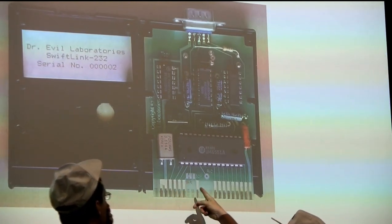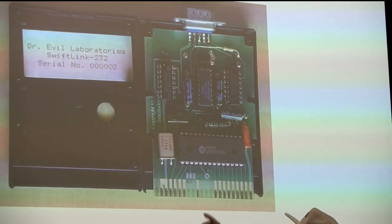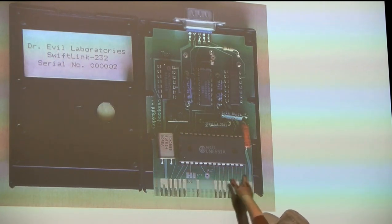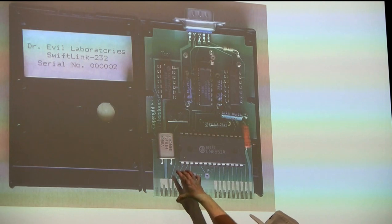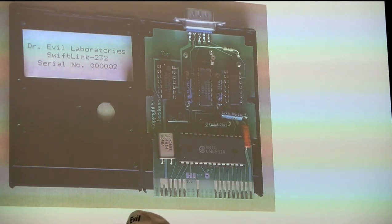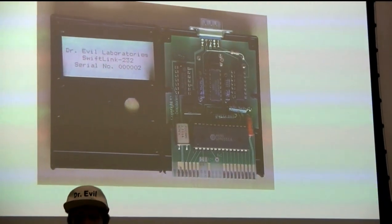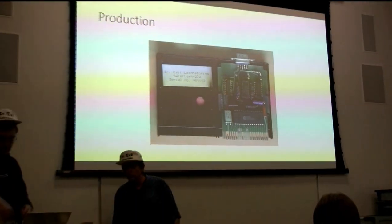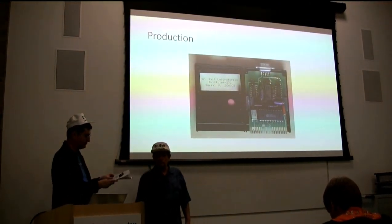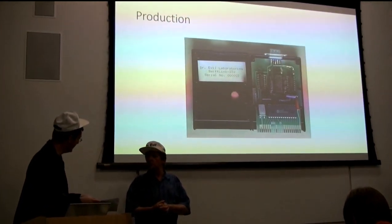You could just tip it and scratch through the copper foil to make the change you wanted. That was kind of our thing - we wanted to make these as easy as possible for people to modify. Production cartridge number one went to Brian. Number two went to Noel. Number three is mine.